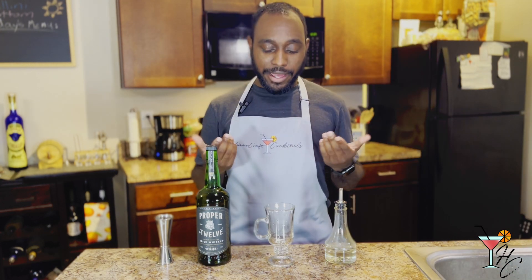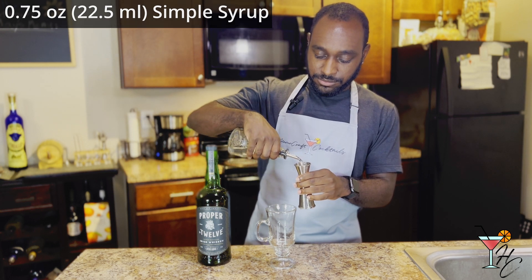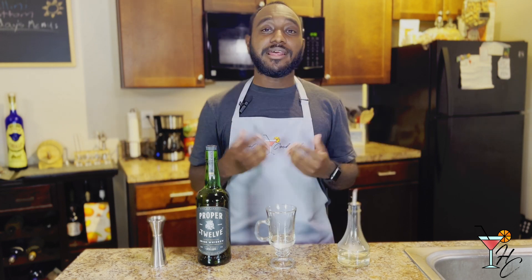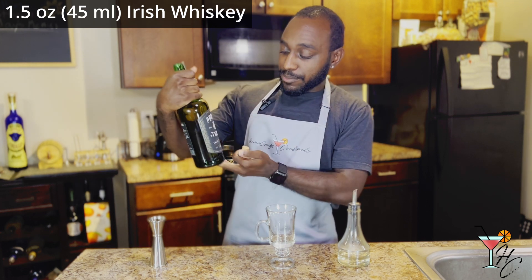After you dump the hot water out and have warmed your glass, pour three-quarters of an ounce of simple syrup into the glass. Next, follow that up with an ounce and a half of Irish whiskey — today I'll be using Proper No. Twelve.